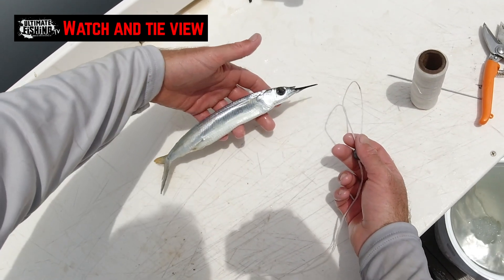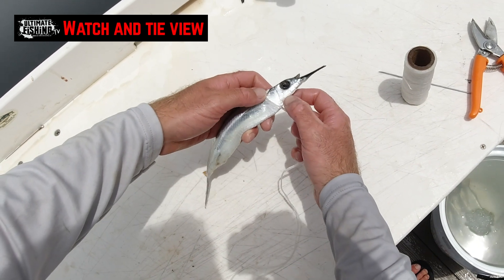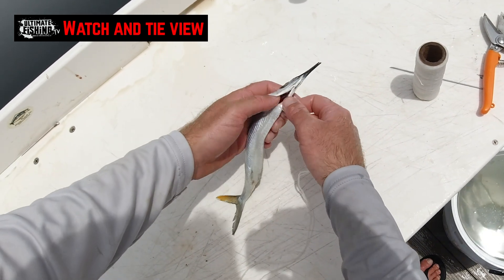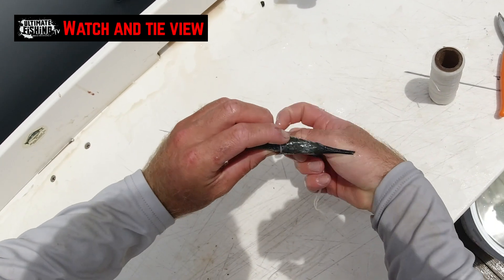...pick up your ballyhoo in your left hand, slide that loop over the top of the head, go behind the gills and just flare the gills out. And get that thread to just sit in underneath the gills there.